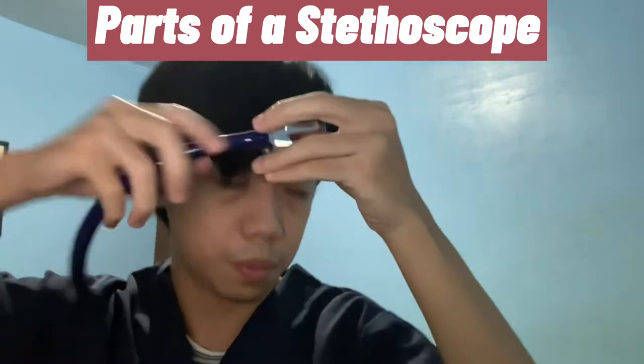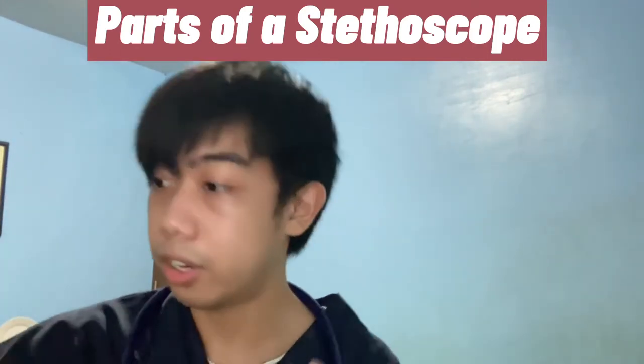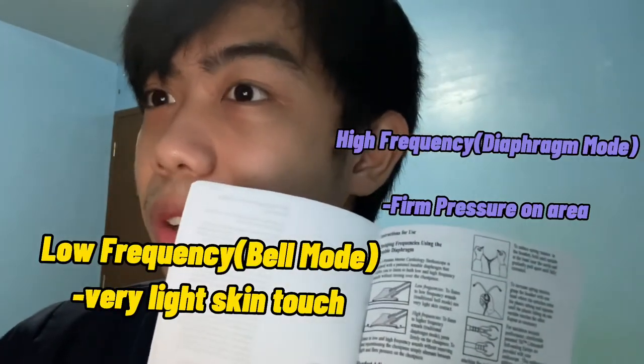For this type of stethoscope, we don't have a traditional bell like conventional stethoscopes — the bell is the back part. Instead, we only have the diaphragm. However, this diaphragm is a two-in-one. It uses pressure from the user to determine whether you're listening to low or high frequency sounds. It's a tunable diaphragm: light pressure gives low frequency, firm pressure gives high frequency — it depends entirely on the applied pressure.